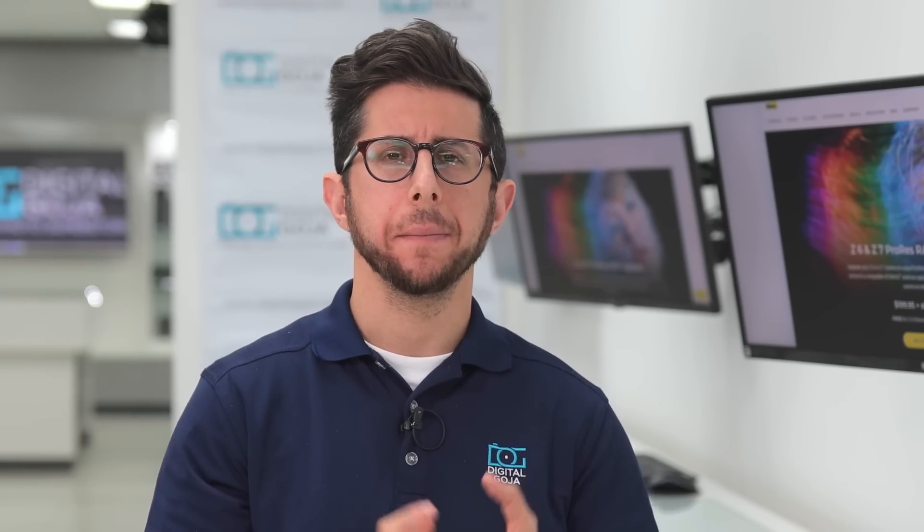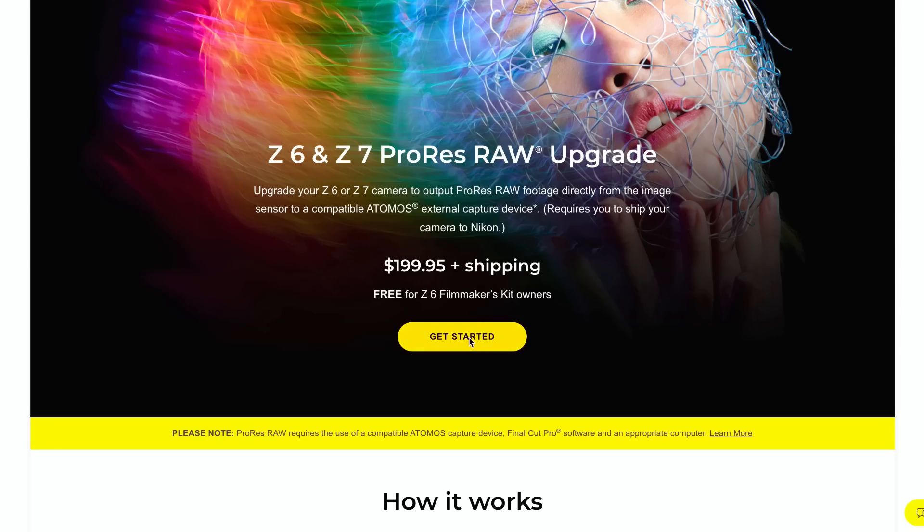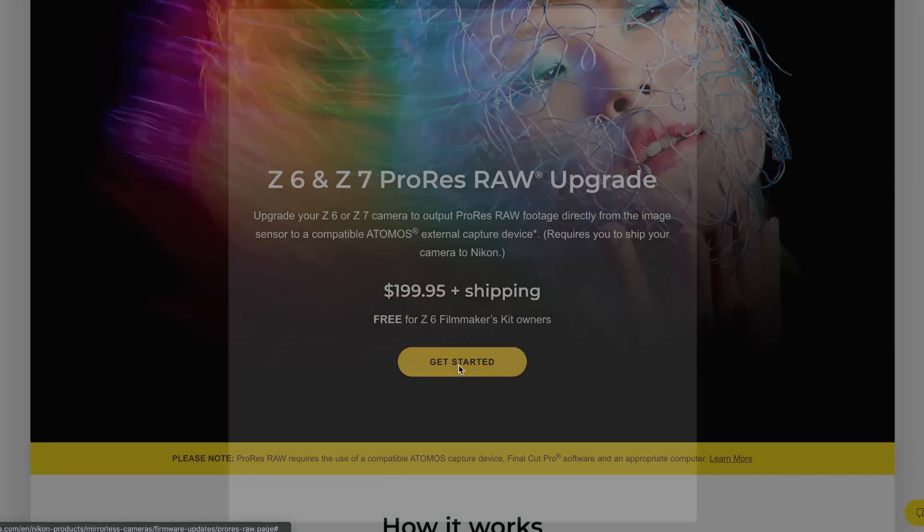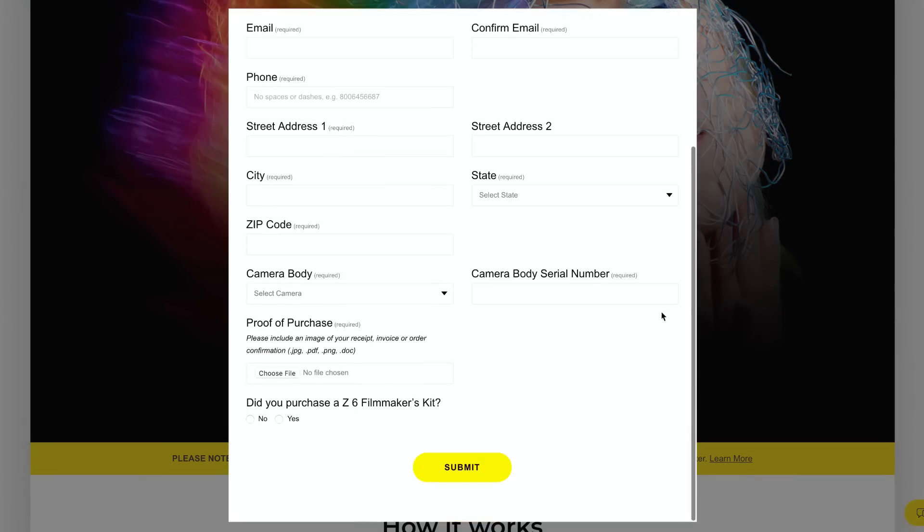I'll show you the steps on how to send your camera to Nikon for the ProRes RAW update, but Nikon does recommend upgrading your camera to version 2.2 before doing that. To ship your camera to Nikon, head over to the upgrade page on NikonUSA.com — links are in the description box below — and fill out the form. Once you've completed the online registration, Nikon will email you with further instructions. If you're not in the US, check your local Nikon website. Once Nikon receives your camera, they'll perform the upgrade within 48 hours and you should have your camera back within 3 business days.